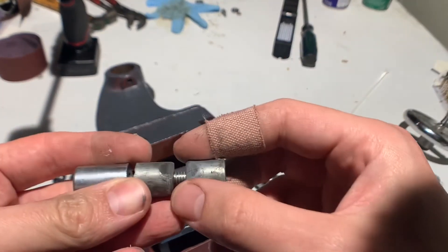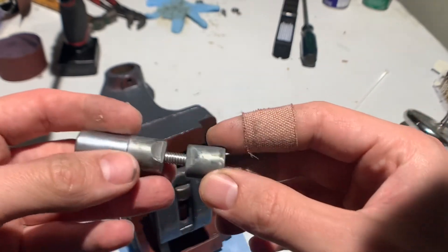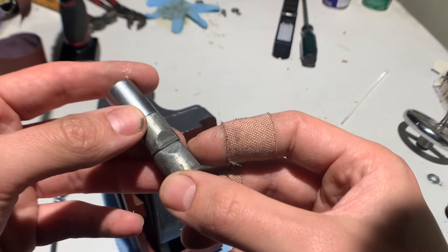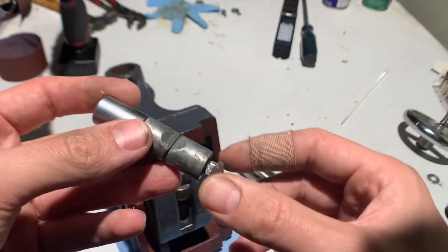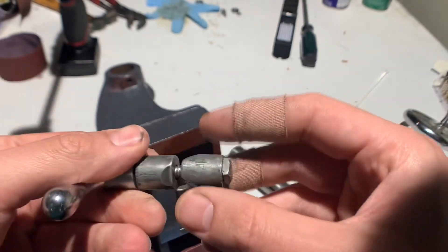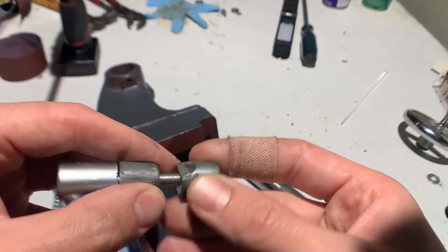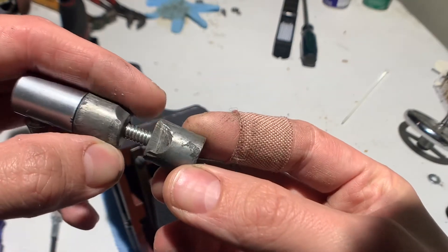The problem why it was sticking was in the clamp. This pulls down on the spindle to lock it. This in here needs to be filed — there's a bunch of burrs on it. You can really see it right there.